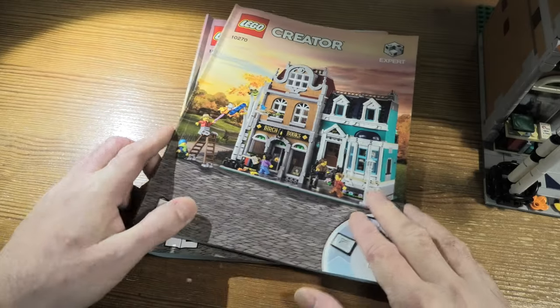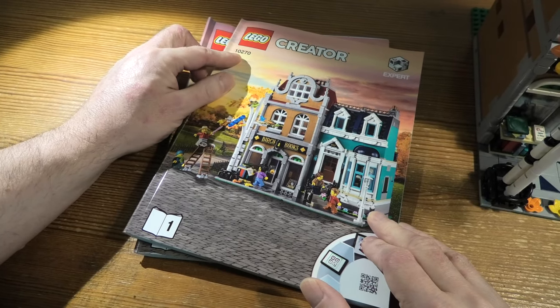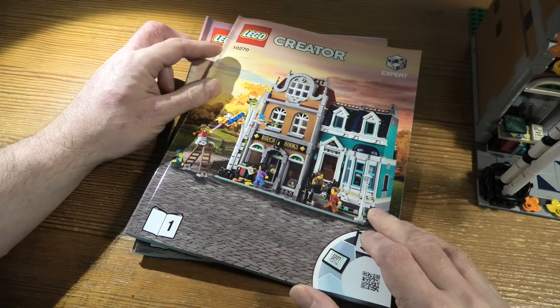Hello and welcome to a review of LEGO Creator 10270. This is the Bookshop.